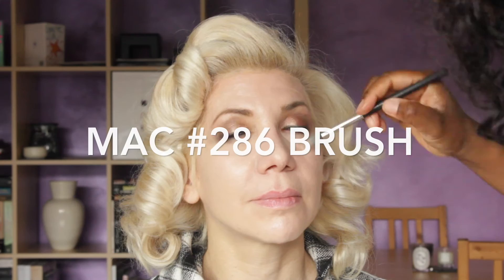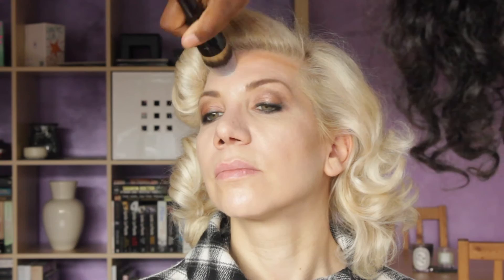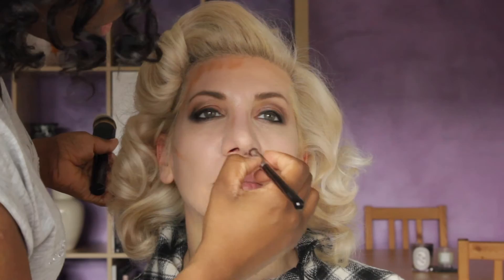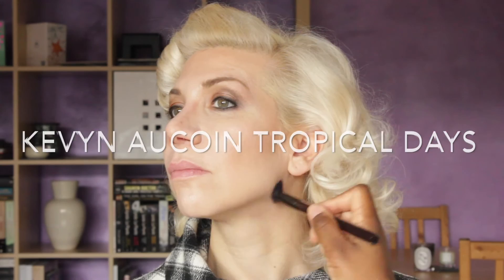Then I use the Trish McAvoy Flawless Concealer No. 2 underneath the eyes with the MAC 286 brush — beautiful if you really want to get that airbrush effect around the eyes. Now I'm going to use the NARS Amande Creamy Concealer to contour, applying it with the Sigma brush, then using the Kevin Laquan Foundation Brush to buff it in. It makes everything look seamless — even better than a beauty blender. Then I use MAC's Taupe Contour Blush to contour Arietta's nose and the hollows of her cheeks.